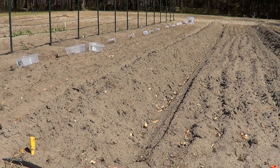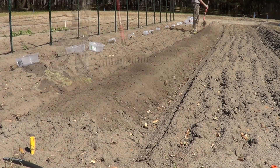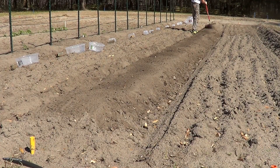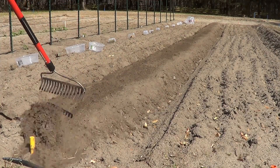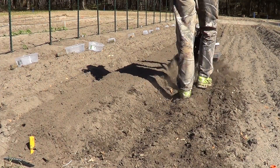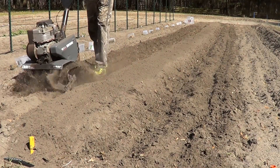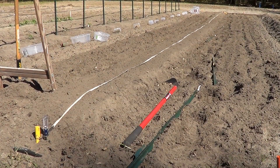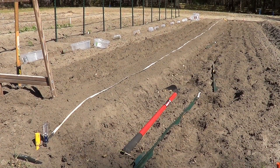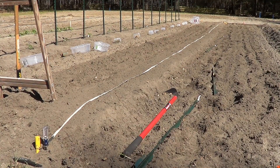Alright, this is going to be our pepper row. I'm putting in the bell pepper plants — I'm going to put them 3 feet apart in a 60-foot row. We're going to put stakes in so later we can cage them up. Let's get started.